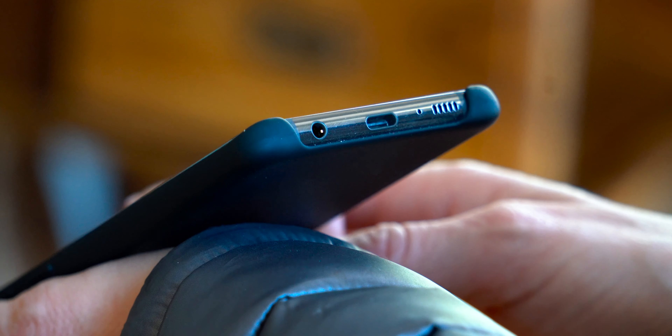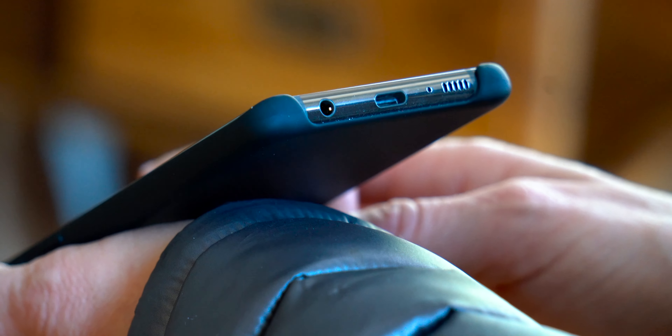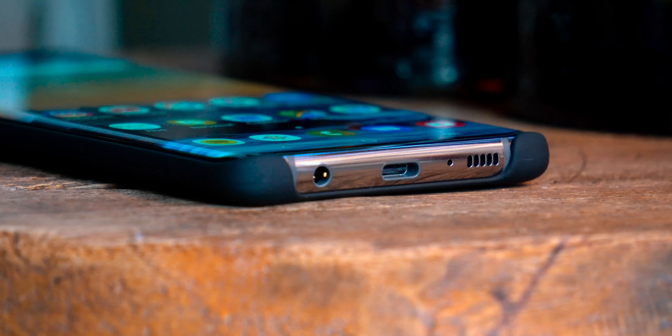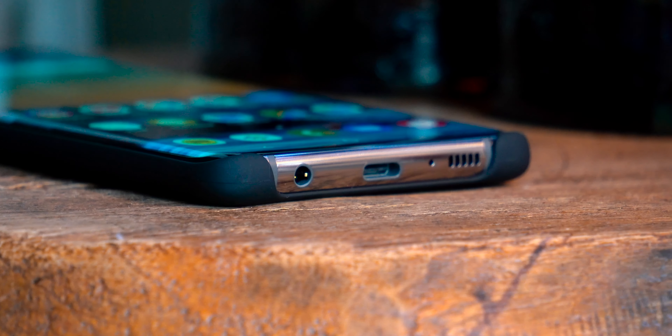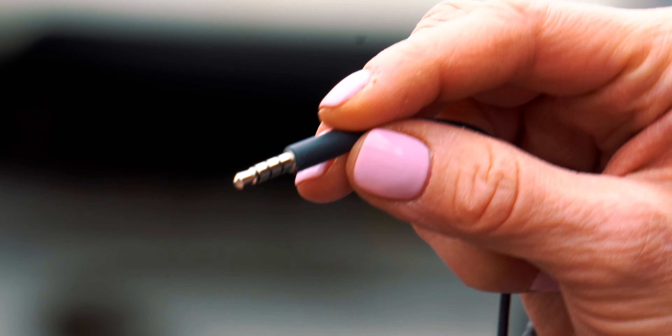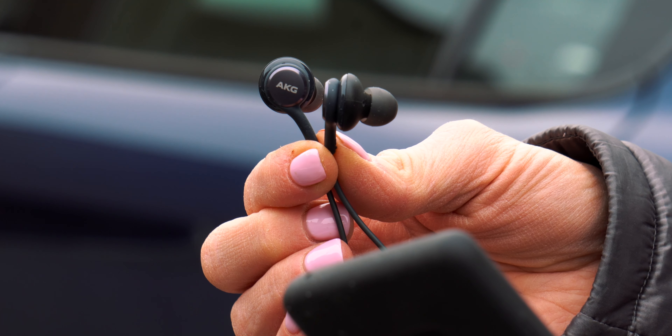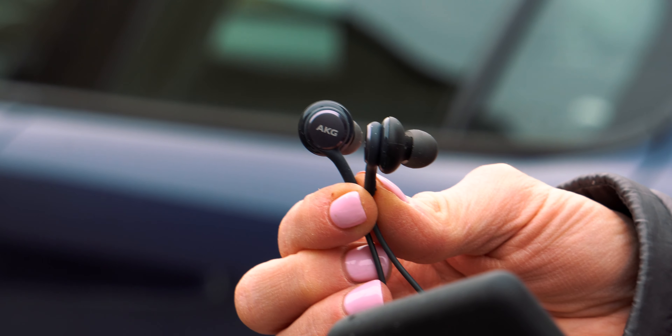In relation to sound, a really underrated feature of this phone is the headphone jack. I know that this strange port is going to disappear soon, but for now I'm truly embracing it, at least until I get the Galaxy Buds. In the packaging, Samsung includes a pretty decent pair of AKG tuned earbuds that I find very convenient, especially on my morning commute to school.